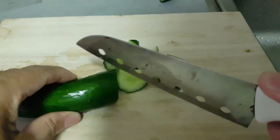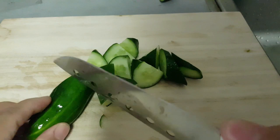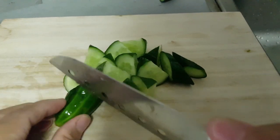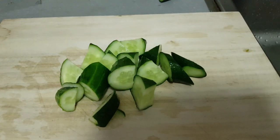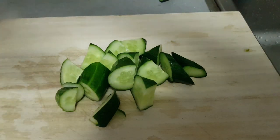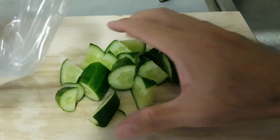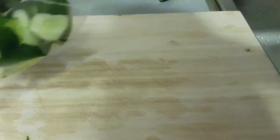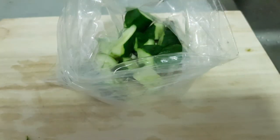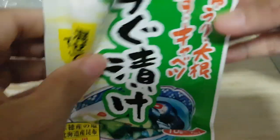The cucumber is very fresh. It's a Japanese cucumber — not the normal type. The Japanese one is skinny and the skin has a bit of thorn. After you cut it, take out the Daiso pickles powder. Before that, put the cucumber inside a plastic bag first. If you don't have a zip lock, use a regular plastic bag. Inside the packet are four bags, so now I'll use one of them.